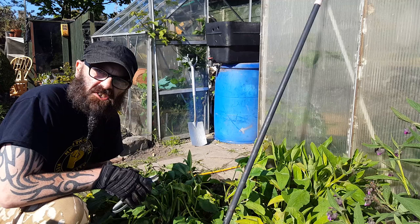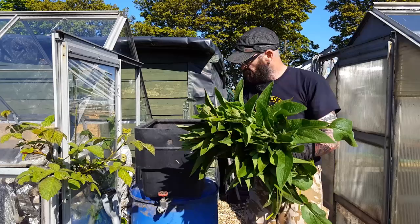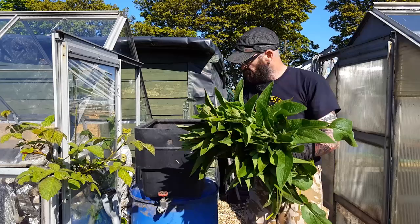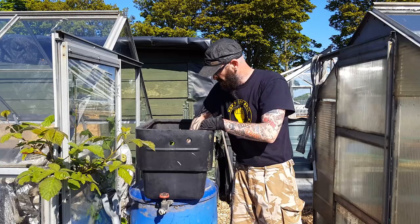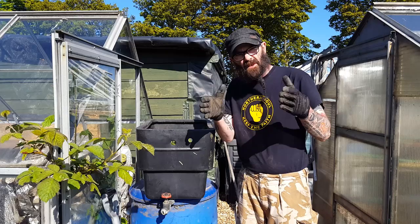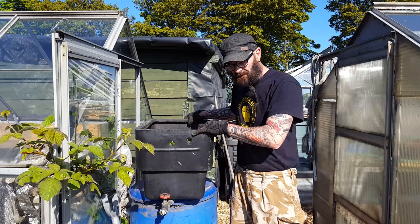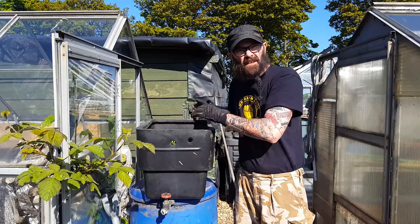The next stage is where a lot of people go wrong. This is my comfrey bin — as you can see, it's got a tap on the bottom and a little bit of mesh there to keep the sludge from clogging up the tap. Get the comfrey in there, fill it right up to the top as much as you can. Then get something to weigh down the comfrey. For a bucket this size, I would use one watering can full of water — just pour it on, put the weight on, and leave it.